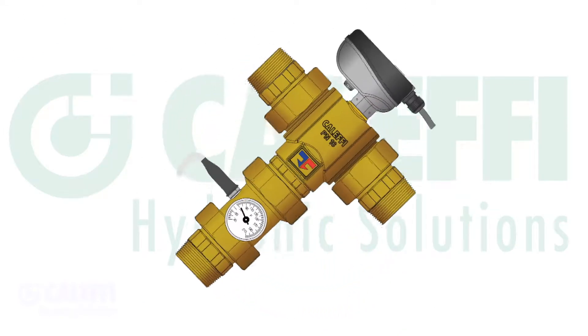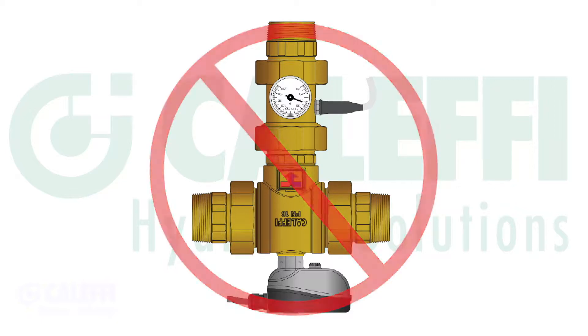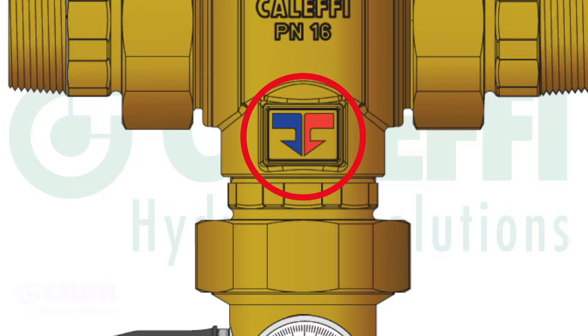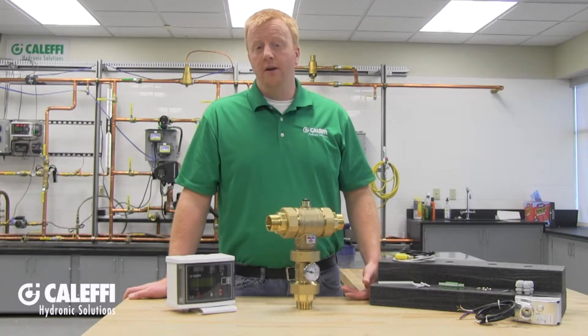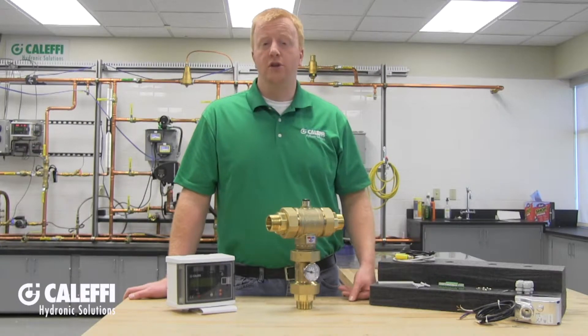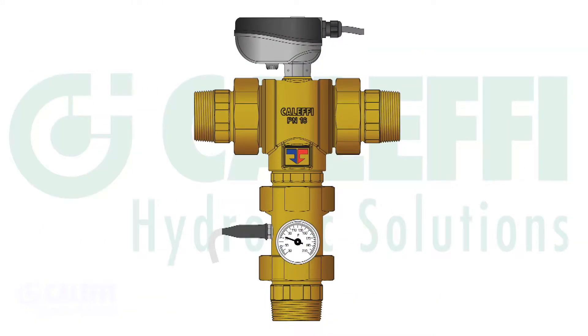The valve can be mounted in any orientation with the exception of upside down, as dripping water can work its way into the actuator and cause damage. Be sure to observe the blue and red flow arrows on the valve body when piping up your hot and cold inlets, and install the valve body according to the diagrams shown in the literature. If you have recirculation, check the piping in relation to any check valves and other components noted in the diagrams. You must always have similar pressures at the hot and cold inlets — avoid high pressure drops and avoid attaching any auxiliary piping near the Legio Mix inlets, as water draw there can cause inlet pressure imbalances.